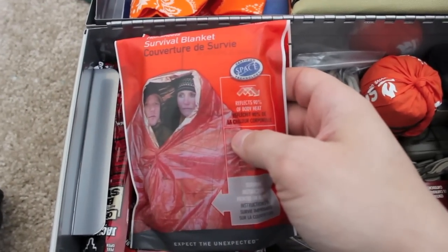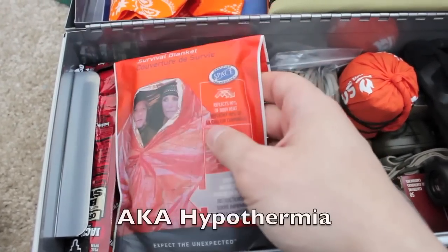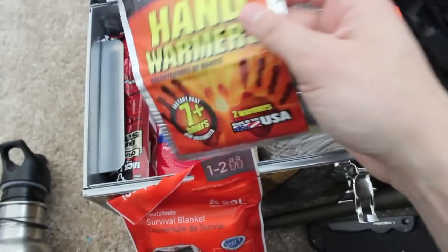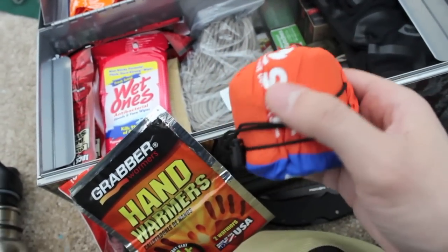One of the fastest things that will kill you in a non-zombie outdoor environment is freezing. It's good to have items that will keep you warm - we've got a survival blanket and hand warmers.